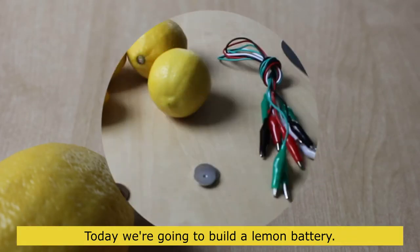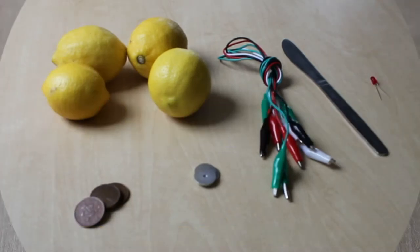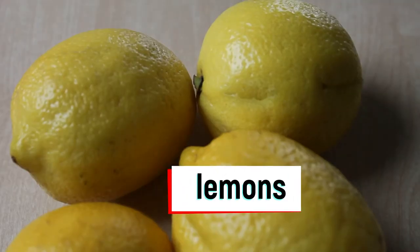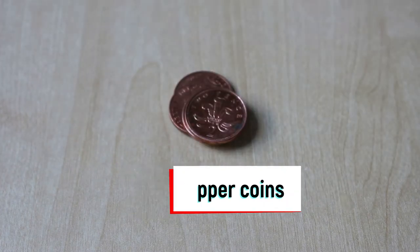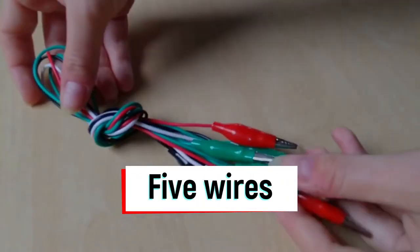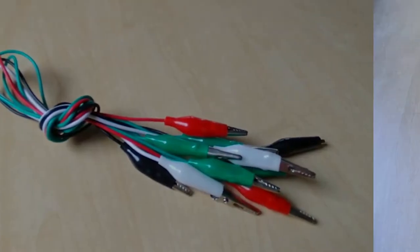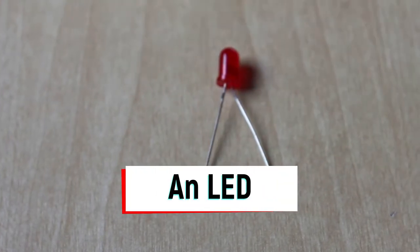Today we're going to build a lemon battery. This is what you will need: four lemons, four copper coins, four zinc washers, five wires with crocodile clips, a knife, and a small LED.